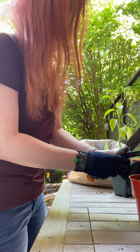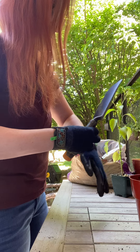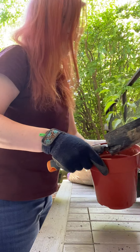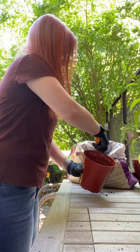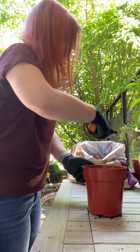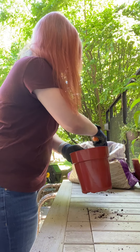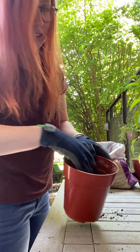You don't need gloves. I just wear gloves because I get dirt everywhere — I'm not a very neat gardener. All we need to do to start is put a little bit of the soil in the pot. You don't want to put the plant right down at the bottom; it needs a little bit of space for its roots to go. So I put a couple of inches down here.